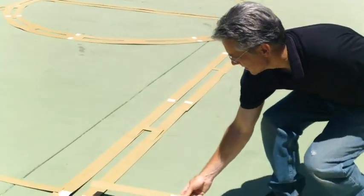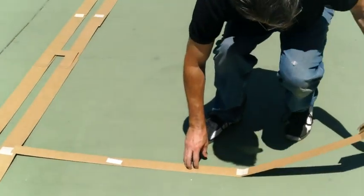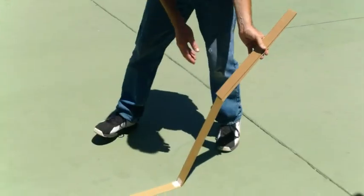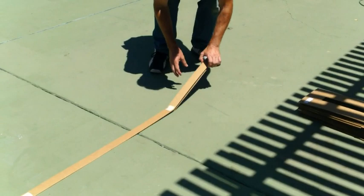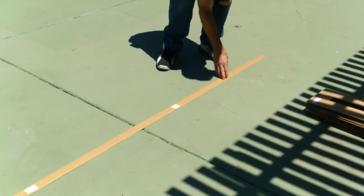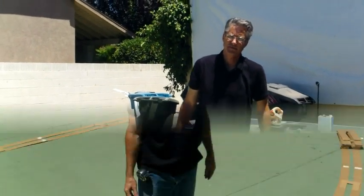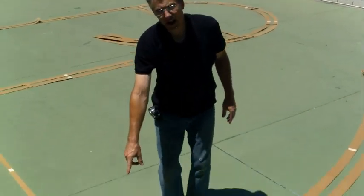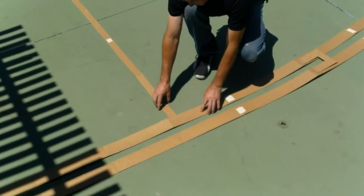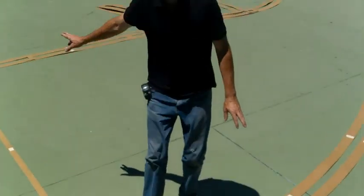Now we're going to put down the three-point locator. There's another notch on the key — put it right inside that notch and tape it in there. Then fold this out. This will now fit into a notch on the three-point line. Fold out a little bit of your three-point line; there's a notch in the three-point line that will fit into your three-point line locator, which is also attached to your key.